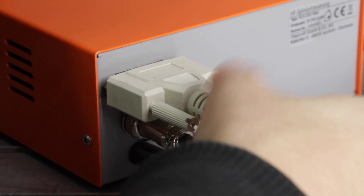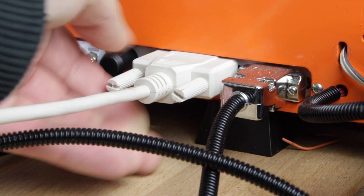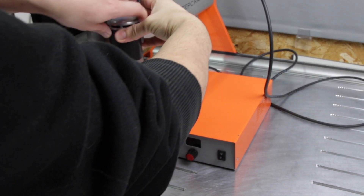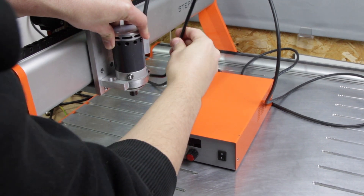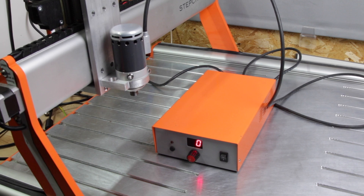Setup is really easy. Connect the spindle and connection cable to the control box and the connection cable to your Stepcraft. Then install the spindle in the holder and turn the control box on. You can use the button to test the manual operation of the spindle to make sure everything is working.